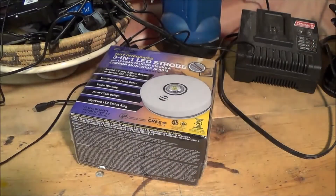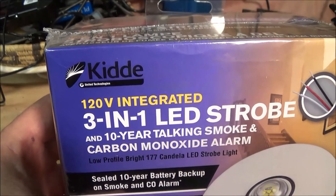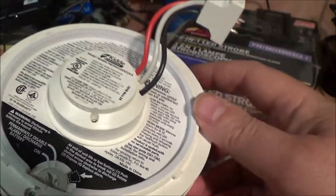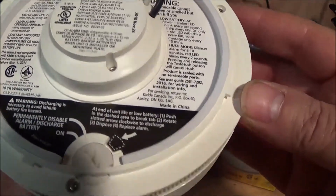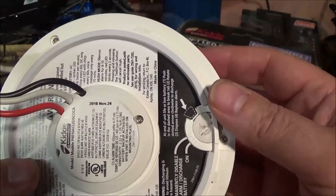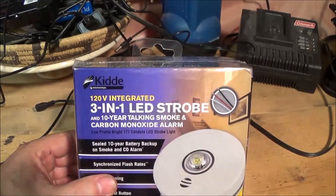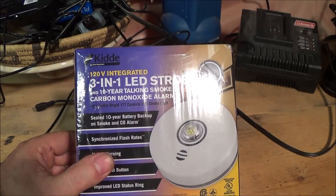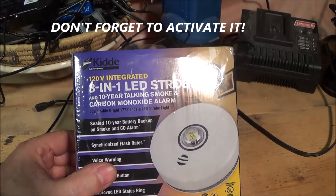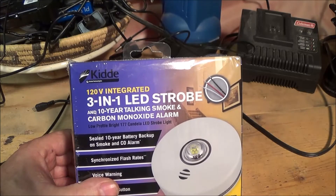So I contacted KIDDE — I think that's how you pronounce the name. I connected with their customer service online and sent them the serial number of this unit, because the serial number tells you when it was manufactured. If you ever have a warranty issue, find the serial number, it tells you the date of manufacture, and you send them an email about it. They got back to me within a day and sent the replacement unit via UPS within another day. So within three days I had this brand new replacement unit. All I should need to do is unbox it, connect it electrically, and screw it back into the receptacle that's already installed.